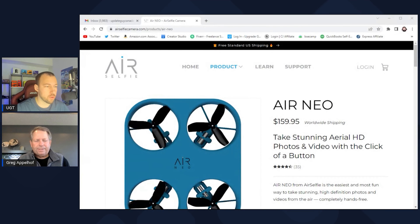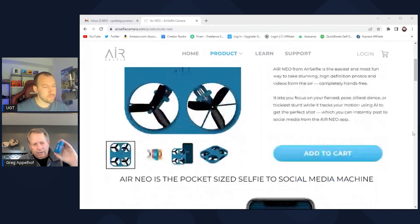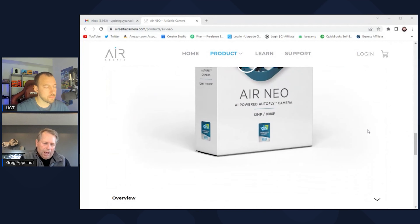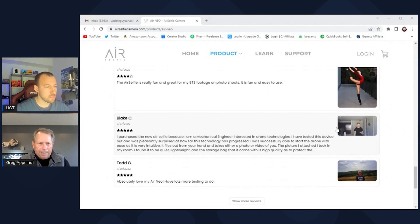This could be used indoors as well, correct? There's no issue — it does a great job reading the environment and you're not going to see it really run into anything. And it's so light that if it does run into a wall, it just bounces off. We don't see anything come back from a broken frame — it just doesn't happen.